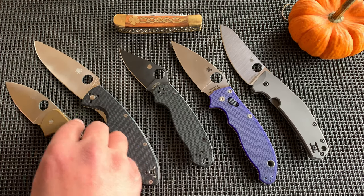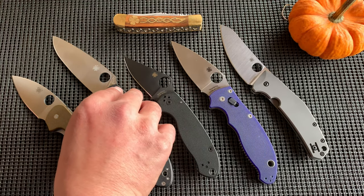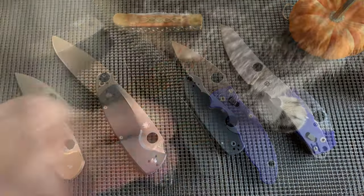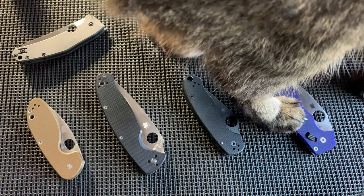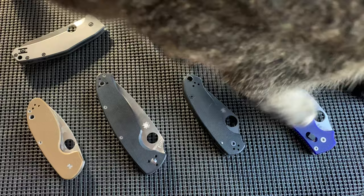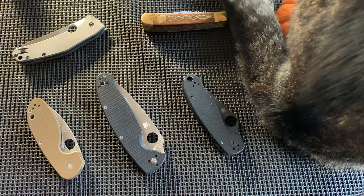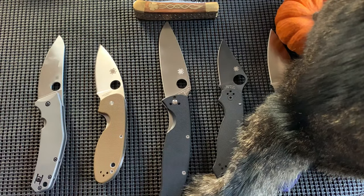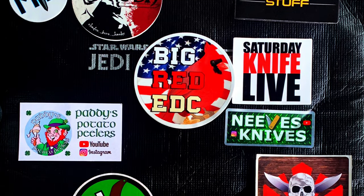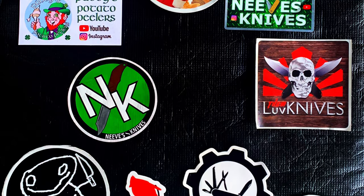This is more of just a chat, I guess, and I wanted to show off the Spydercos and talk about them. Thanks for watching. If you enjoyed the video, hit the thumbs up button and consider subscribing. Have a great day.